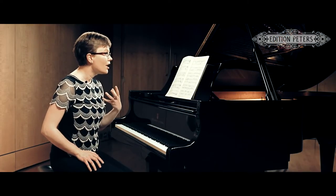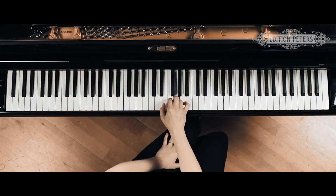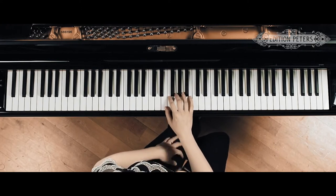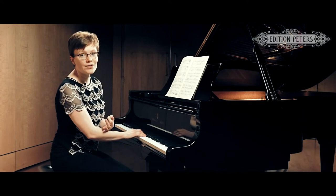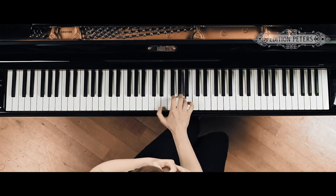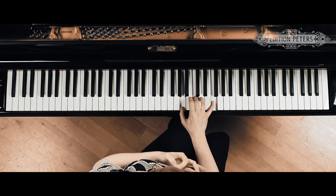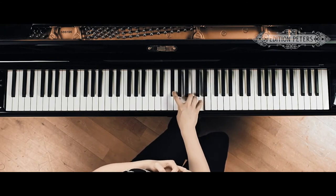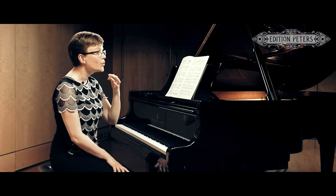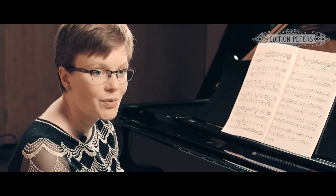I would start with the right hand alone at the opening, paying particular attention to the long notes, making sure that they sustain. And where you have lower voices coming in, make sure that these really sound and that you really exploit the harmonic tension between the voices.